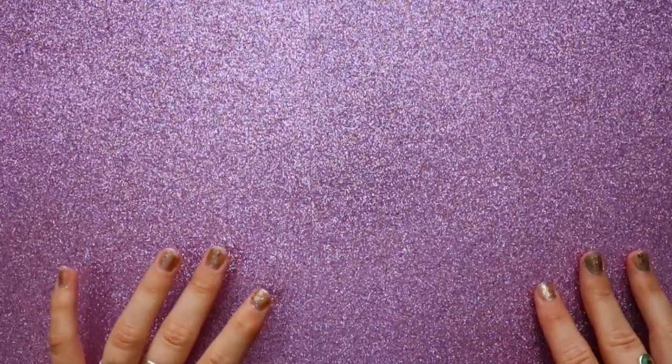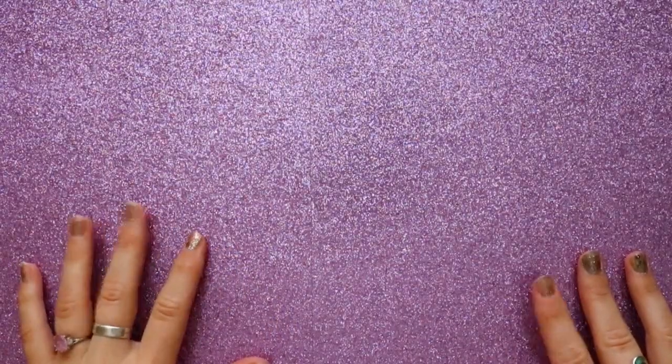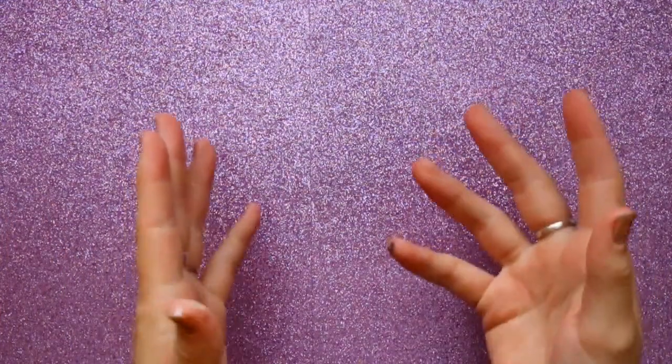Hey guys, what's up, it's me Priscilla. I'm going to talk to you about what materials you can use in Inktober — basically anything that's ink — and I'm going to show you some of the materials that I am going to use. First, let's talk about paper.